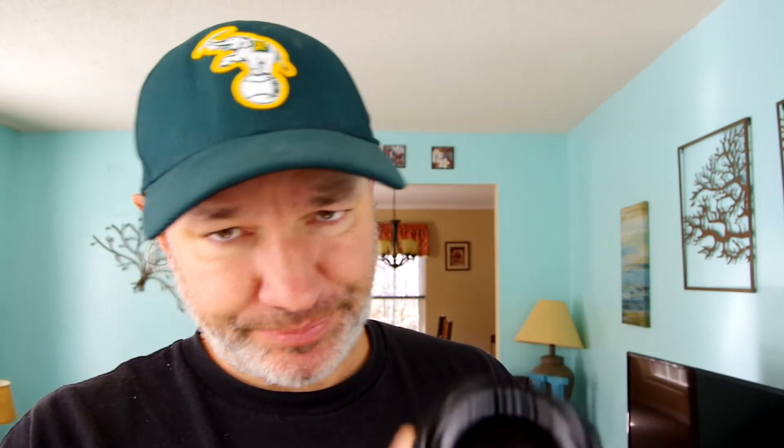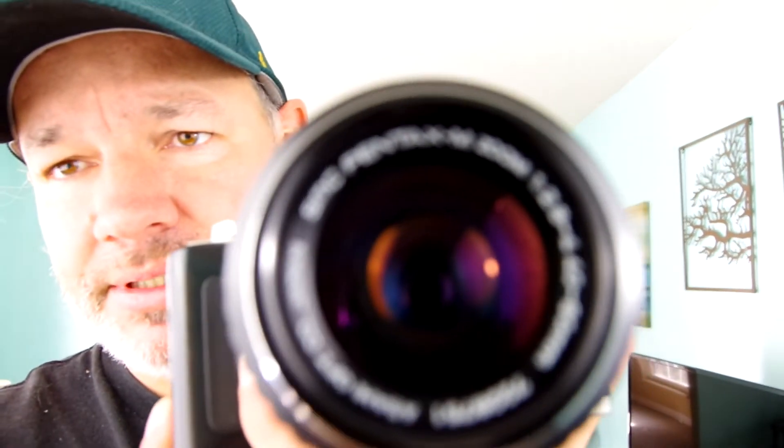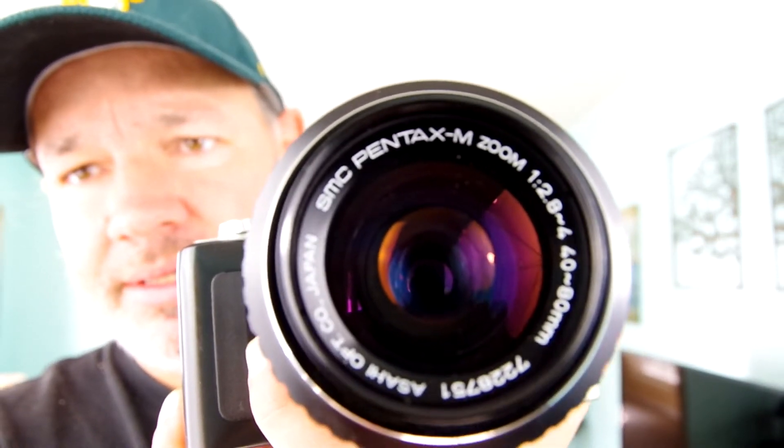I'm using my K70 to record this. I'll put the lens on a film camera so you can get a feel for the size. Like all these vintage Pentax lenses, it's very nicely constructed and very solid. This one has a little bit of weight to it, the focus ring is smooth. You can see it is the dash-M version, so it's totally manual.